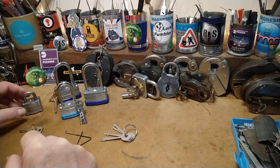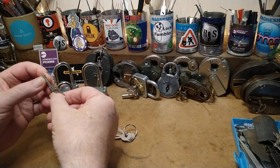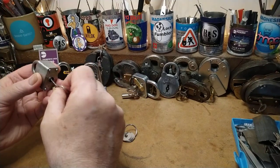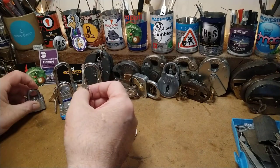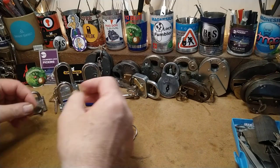Hello again. A while ago I made this little skeleton key out of a squire key for the little squire that Coxie's picks gave me, and I was really pleased with that and made a little video on it. But having a key like that doesn't really feel like you're picking it, and I was wondering if you could actually sort of pick it better.